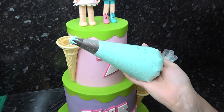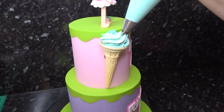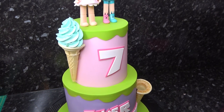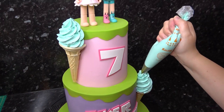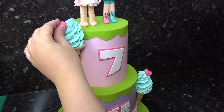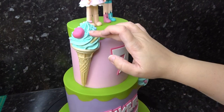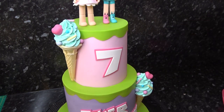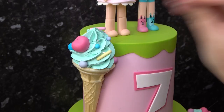Then mix up some teal buttercream and pipe on the tops of the ice creams using a Wilton 1M tip, which is super popular for cupcakes. Whilst the buttercream is still soft, place in two cherry shapes made from sugar paste and lots of pastel colored sprinkles. Finally, top with tiny white sprinkles and black stamens for the cherry stalks.